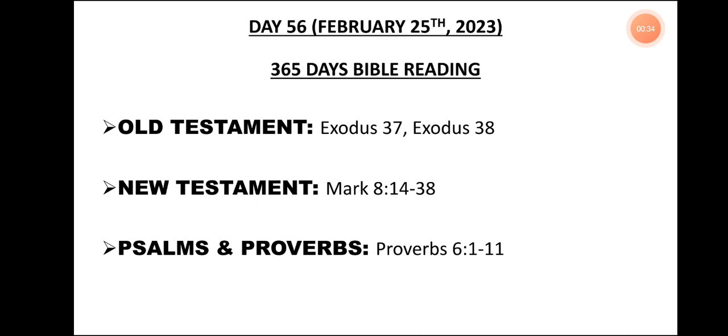Day 56, February 25th, 2023. 365 Days Bible Reading. Old Testament: Exodus 37, Exodus 38. New Testament: Mark 8, verse 14 to 38. Psalms and Proverbs: Proverbs 6, verse 1 to 11.